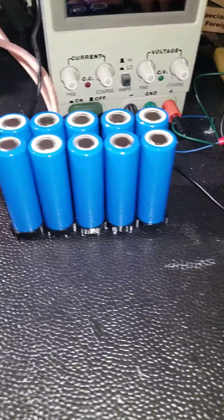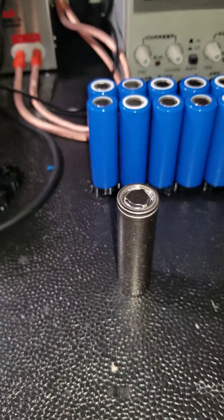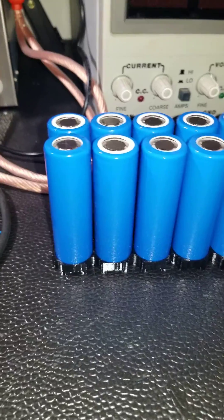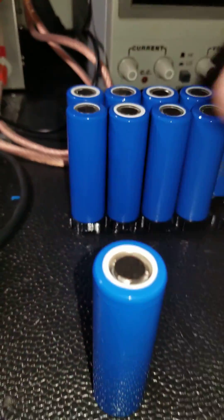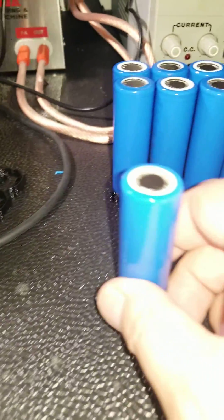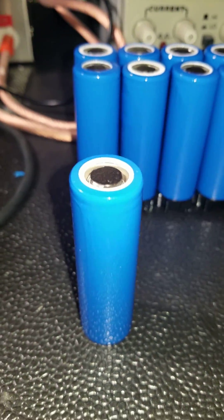This is how the cells look just right out of the box, and this is how they look once you apply the isolator and the PCB heat shrink tubing. This is basically how they're going to look inside the battery pack.